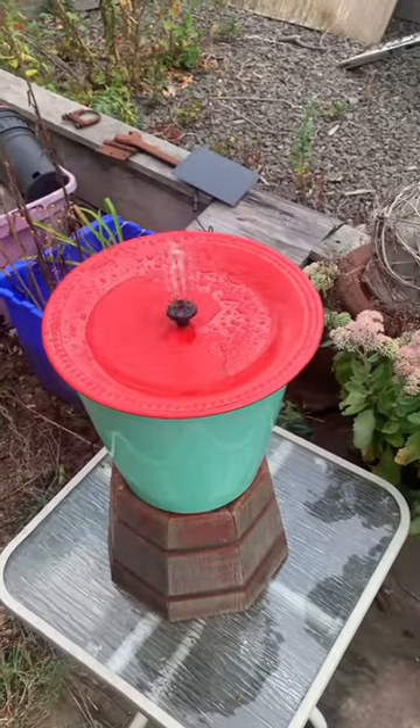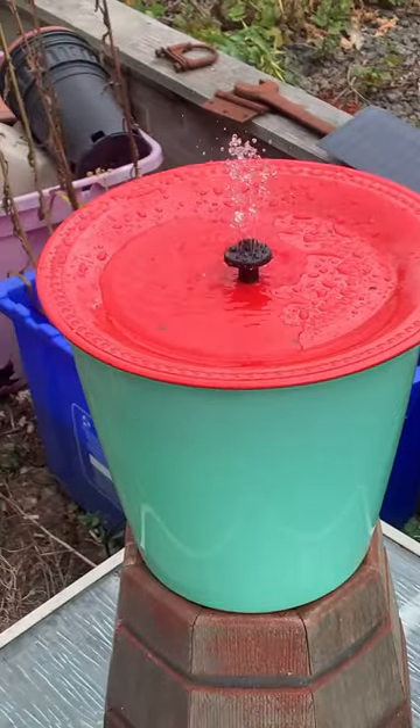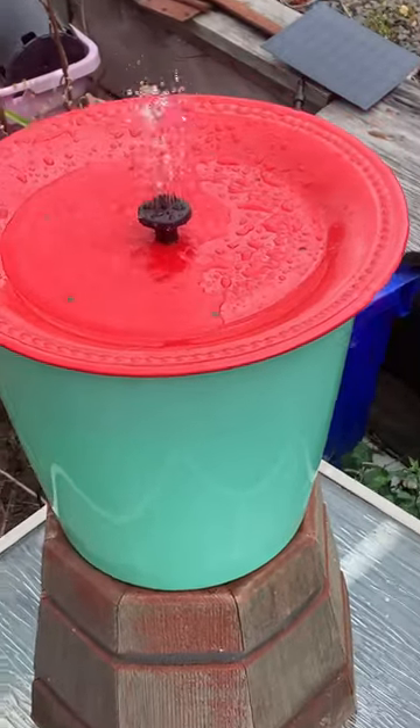Hey guys, check it out. The sun finally came out and it's working. We gotta level it up some because it's not level — you see how the water's sitting to the side.